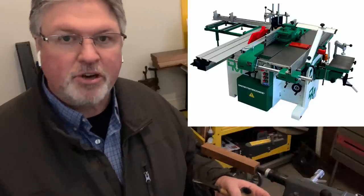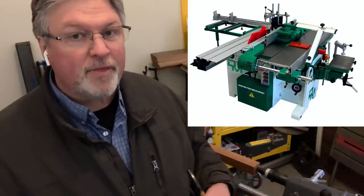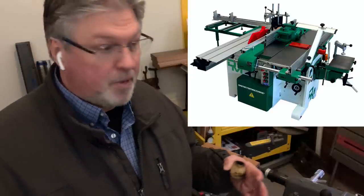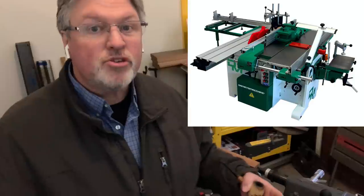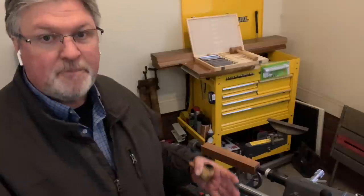Generically, if you were to describe a Shopsmith machine, you would say it's a lathe-based multipurpose tool. There are other multipurpose woodworking tools out there in Europe — they build a machine that looks like a table saw and incorporate things like shapers, planers, jointers, and mortising machines. Those would be table saw-based multipurpose tools. At its foundation, the Shopsmith machine is a lathe.